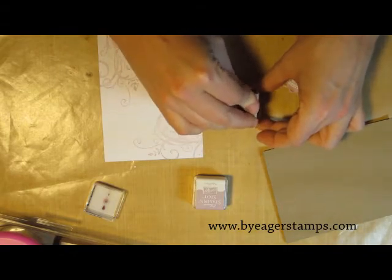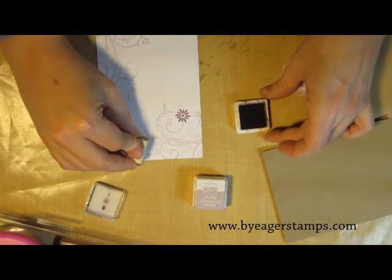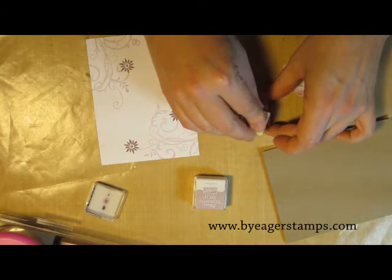I'm taking a small flower stamp from the Baroque Motifs set and I'm using the darker purple, which is perfect plum. I'm just stamping that in several random places around the card.